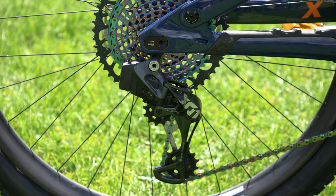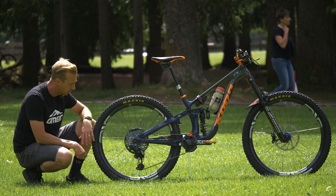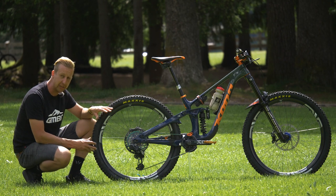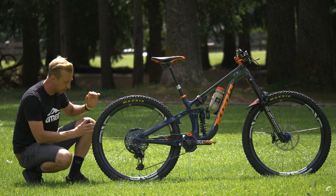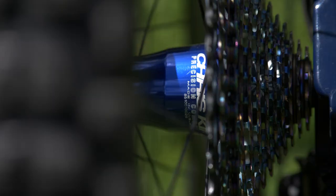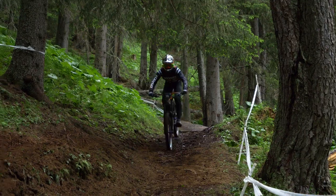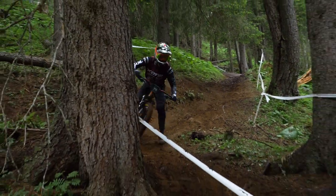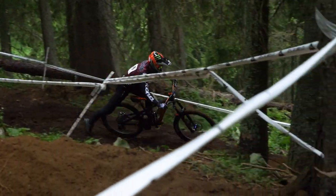On the rear, there's a SRAM AXS derailleur with a huge 10-52 sprocket — can climb up anything with that. Not everyone is running the biggest available gears, but Conor is. Same setup on the rear with a DHR2 tire, 200mm rotor, Chris King hub, and the same NV M9 rim. Lovely bike — definitely looks more like a downhill rider's enduro bike than some of the enduro-spec ones we've seen. Let's find out about the setup with Conor himself.